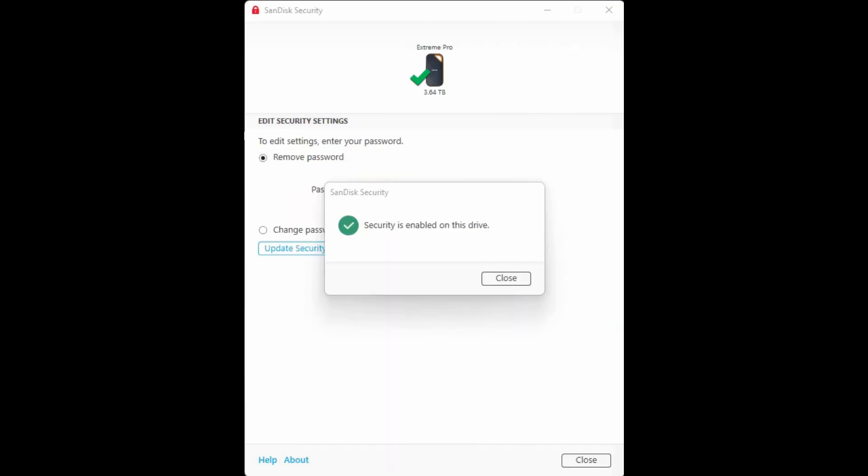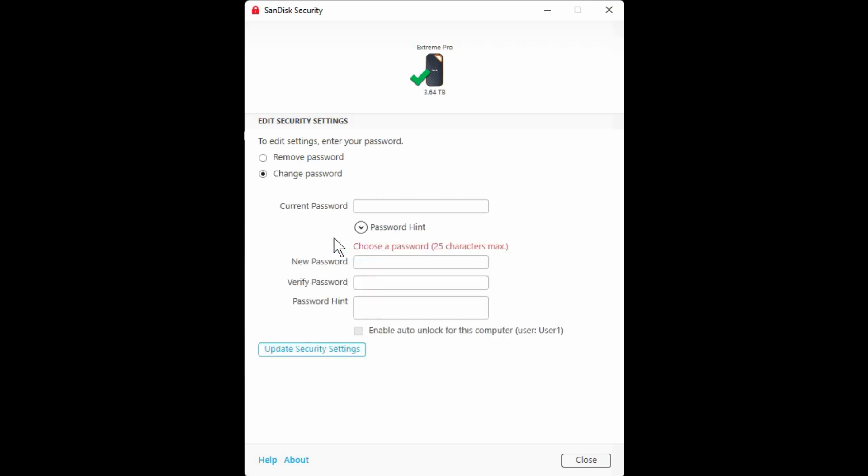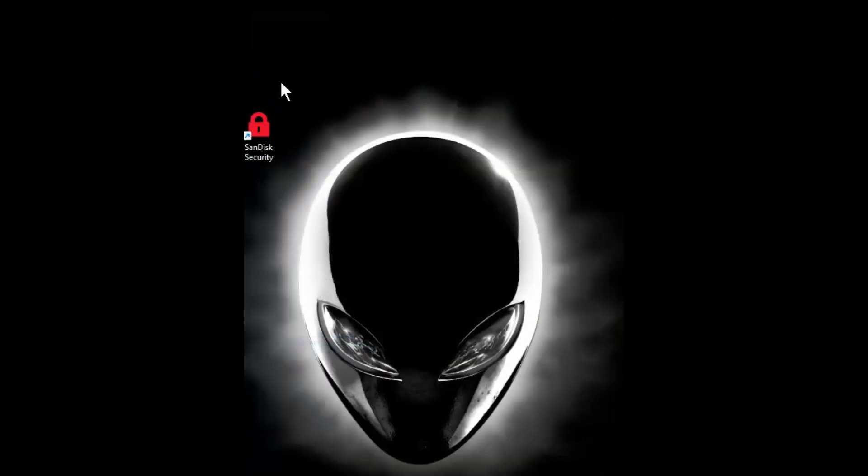It took a while — about a minute or two — and then this finally came up, so I stopped pressing buttons and waited. It says: 'Security is enabled on this drive.' There's also a password hint option — I didn't set one, but you might want to. There's also a change password option.